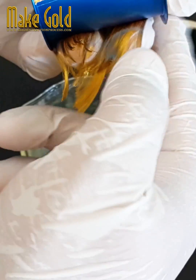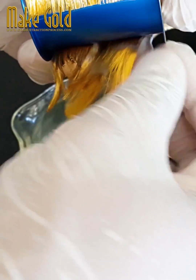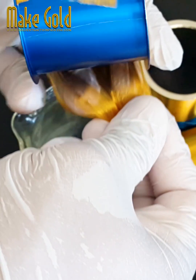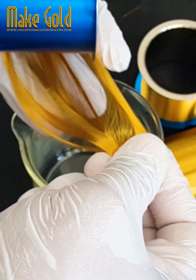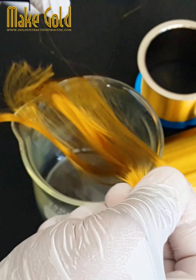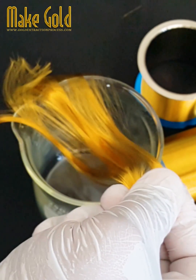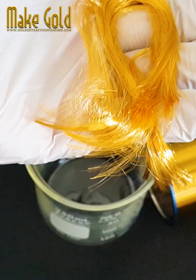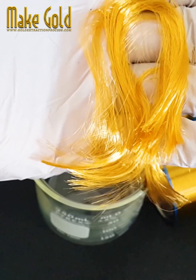4. Ball bonding and wedge bonding. Two common techniques used for bonding are ball bonding and wedge bonding. In ball bonding, a ball is formed at the end of the wire using heat and pressure, and then bonded to the chip. In wedge bonding, the wire is pressed against the bonding surface using ultrasonic or thermosonic energy.